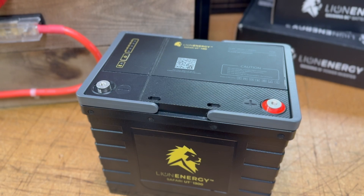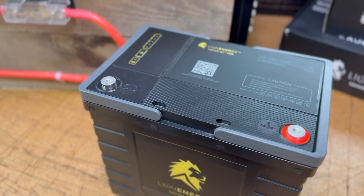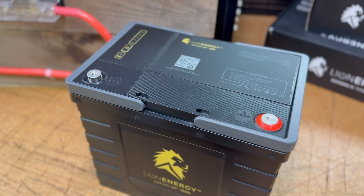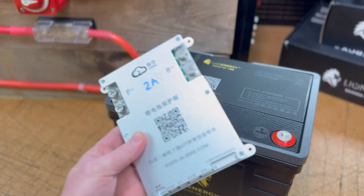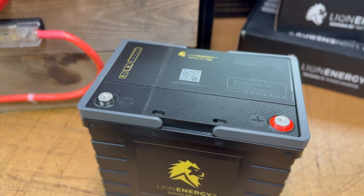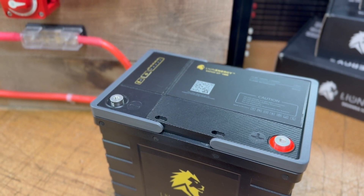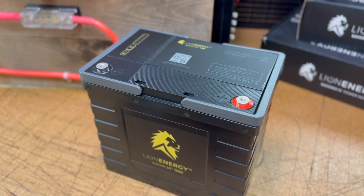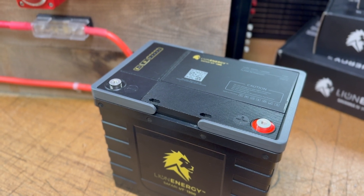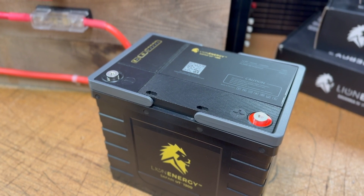One requirement that must be met is a UL listing, and all of the cells meet the UL 1642 listing. Additionally, each lithium iron phosphate battery needs a BMS — a battery management system. Lion Energy has a battery management system, which is essentially an onboard computer. It monitors the individual cells inside the battery, and in the event of an over-voltage, over-current, under-voltage, over-temperature, or under-temperature incident, the BMS shuts the battery down to prevent any damage to the system or peripheral electronics. The onboard BMS meets that ABYC recommendation.